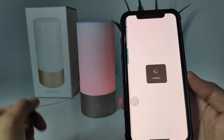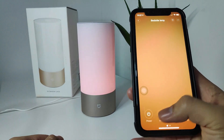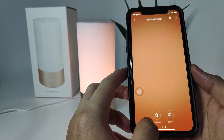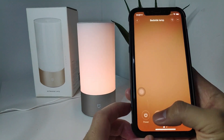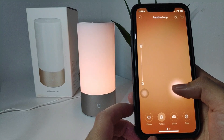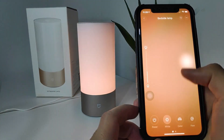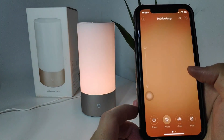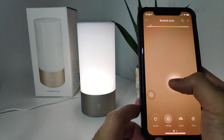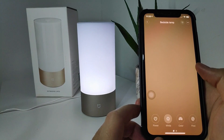For more settings, go to Mi bedside lamp. For the white color mode, once you press on it, if you want to change brightness you just drag from bottom to top — you can see the indicator on the side as the brightness changes. If you want to change the color temperature of the light, you slide from right to left or left to right, so you can make it more warm or more white.